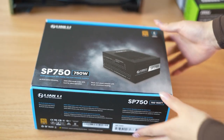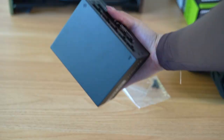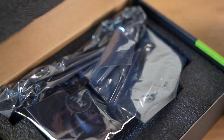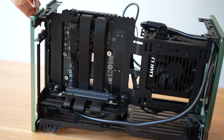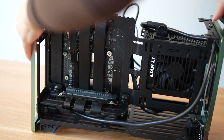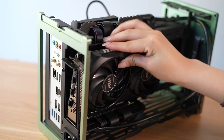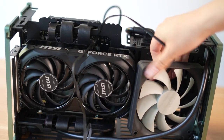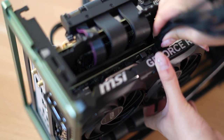For the power supply, I'm going with my trusty Lian Li SP750 — whenever I have a build that needs a small form factor PSU, I always use that one. For the GPU, I'm using the MSI RTX 4060 Ti they sent me. I know I might get some hate for this, but I thought it was the perfect card to demonstrate the size restrictions of this case. This dual-fan card is exactly 199mm long, which leaves just enough space for a 120mm AIO, which I'll be demonstrating with a 120mm case fan.